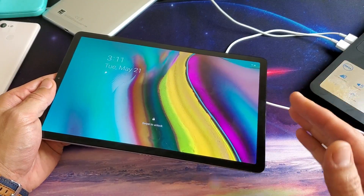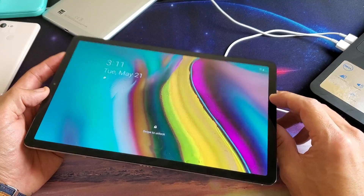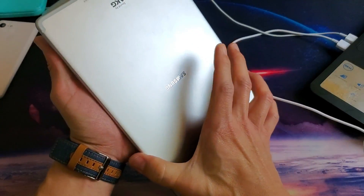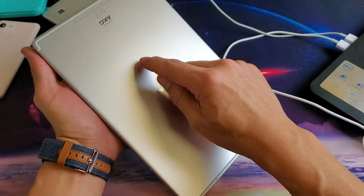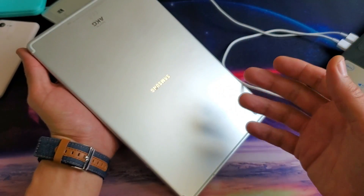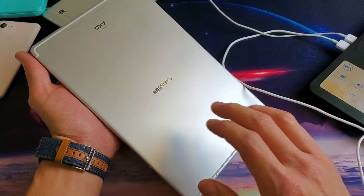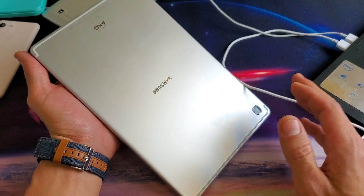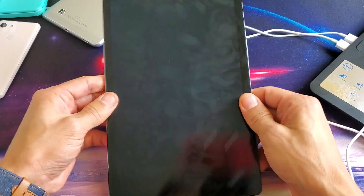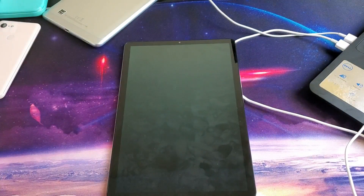For most of you, your Galaxy tab is going to be up and running. However, for those of you that still don't have it running, you're going to have to bring it to a repair shop, or you can pry the back open and disconnect the screen ribbon then plug it back in. While you're doing that, you should disconnect the battery for one minute and then plug it back in. I'm not going to show you how to do that because there are already a thousand other YouTube videos showing exactly how to do that. Anyway guys, if this method worked for you, give me a thumbs up; if it did not work for you, give me a thumbs down. I'll see you guys in the next one.